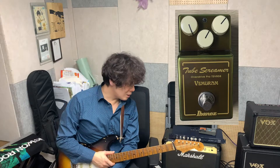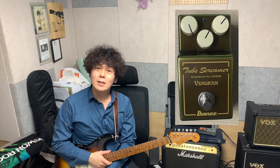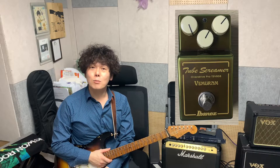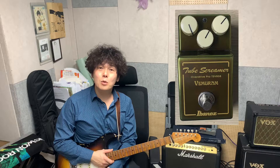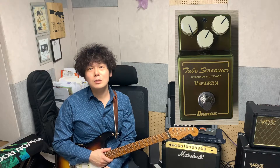우선 인트로에서 TSV808에 KTR을 부스팅해서 만든 톤으로 솔로 영상을 한번 제작해봤거든요. 하면서 느낀 점을 말씀드릴게요.